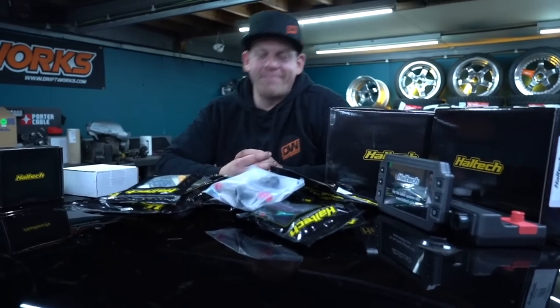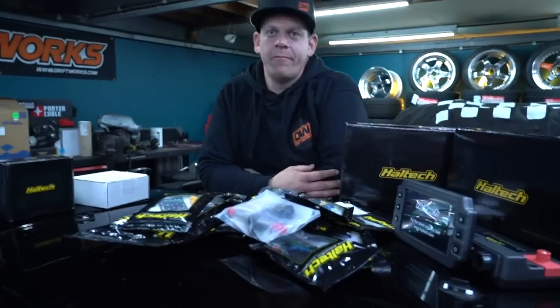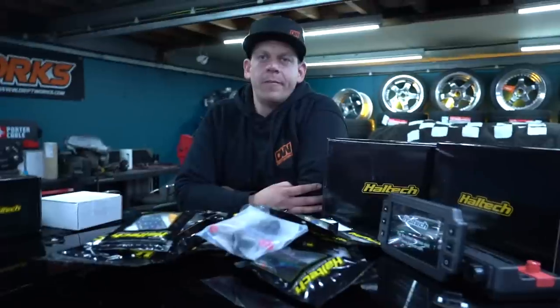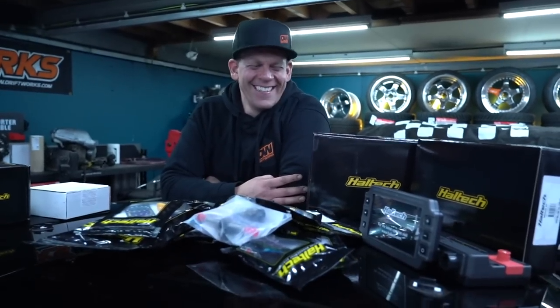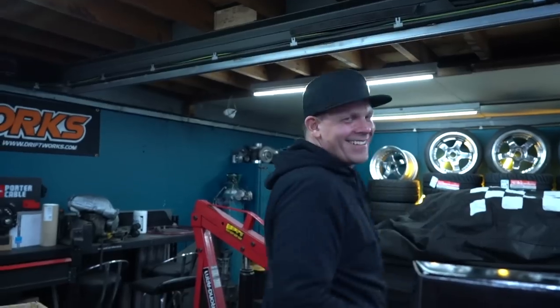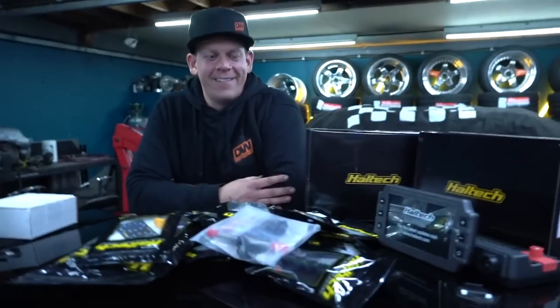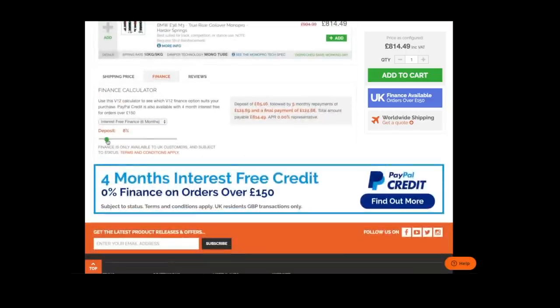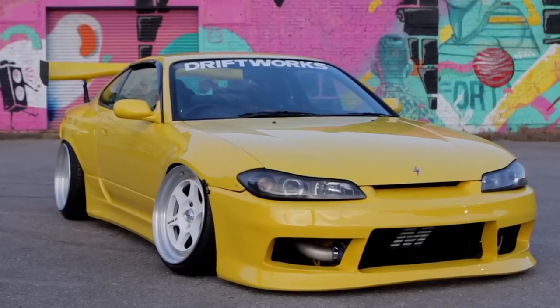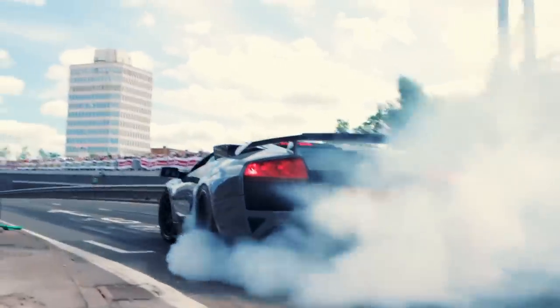Well, thank you very much. If anyone has any questions, drop us a message — the Haltech guys will be watching as well, so they might reply on the more technical stuff. Like, subscribe, share, buy some merch. Martin is wearing the new flat cap — Driftworks made by New Era — and a new hoodie. New ECU, new clothing — it's like Christmas! Like, subscribe, share, thank you for watching. At Driftworks we've helped over 50,000 happy customers since 2004. Our huge online parts store is simple to use with superb shipping rates worldwide and finance options for UK customers. Drop us an email at shop@driftworks.com or give us a call.